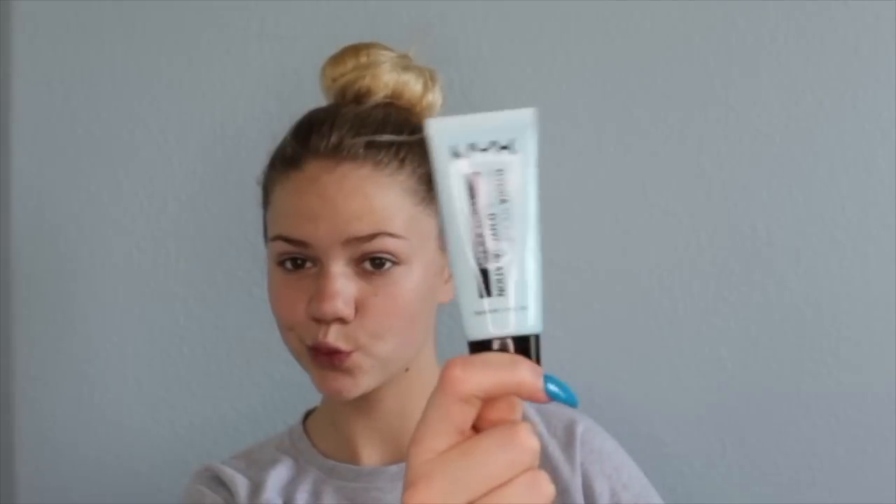Let's move on to primer. I'm gonna be using the LA Girl Pro Prep — it wasn't focusing but that's fine — and also the NYX Hydra Touch primer. I'm gonna use both of those to prime my face and get a nice dewy moment. I'm rubbing it in a lot and that looks really weird, so sorry if I'm making you uncomfortable.